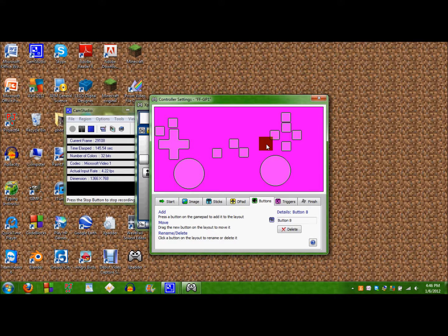So I've got my last button here. Control is all set up.